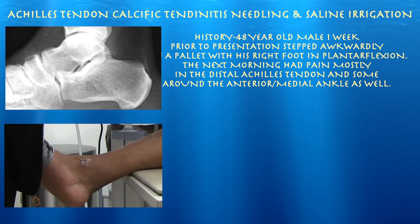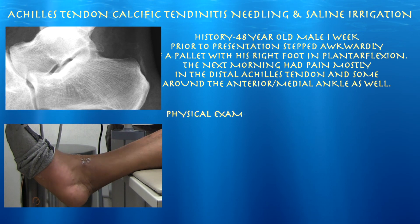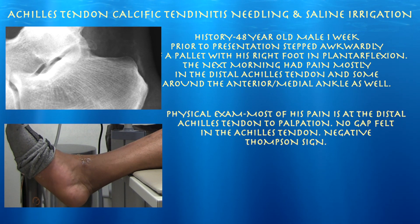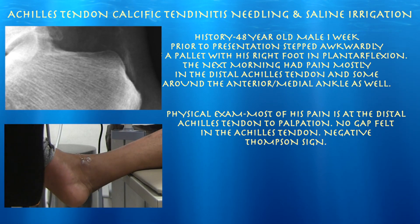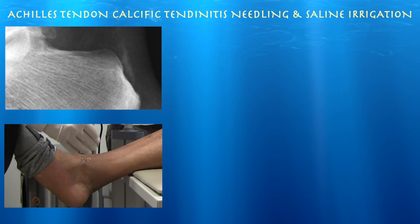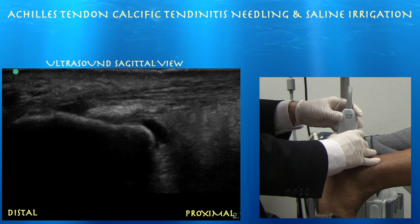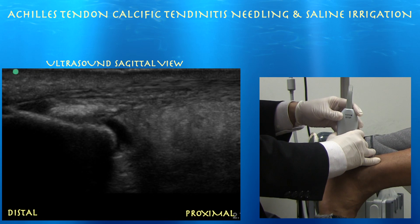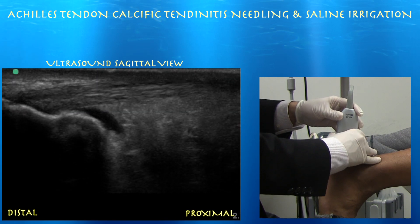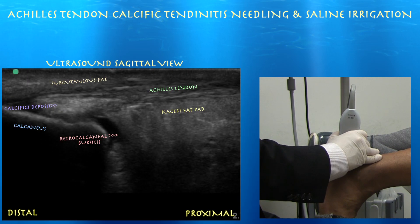The 48-year-old male kind of walked off the pallet with a little bit of plantar flexion of his foot, just skimming over the edge, and really the next morning felt pain just medial to the tibialis anterior tendon, with most of his pain centered in the distal Achilles tendon. Going ahead with ultrasound — calcaneus on the left side of the screen, going proximal — you can actually see a fair amount of calcification in the distal Achilles tendon. He also has retrocalcaneal bursitis. Here is that large calcific deposit within the distal Achilles tendon, which is where his pain really was.